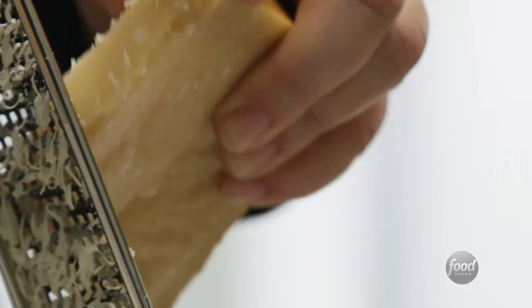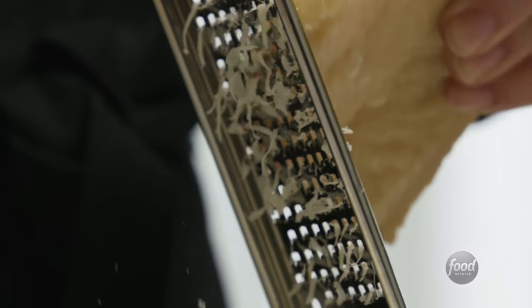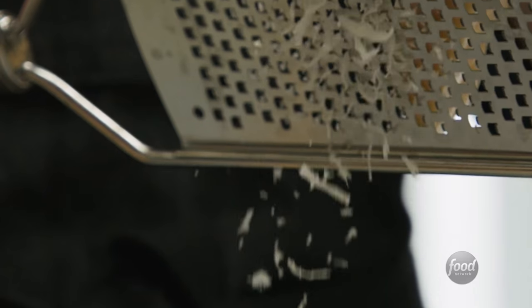I love the nutty classic flavor of the Parmesan, and I love the salty, sharp funkiness of the Pecorino. So I use half of each, but you can use all of one or all of the other if that's all you have.